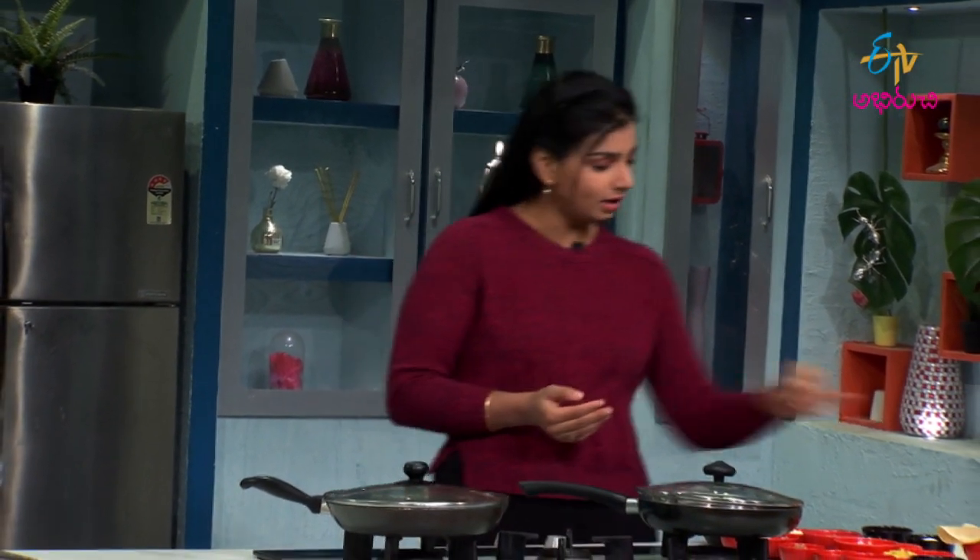I will take the roti for the roti sandwich. The roti is half cooked.